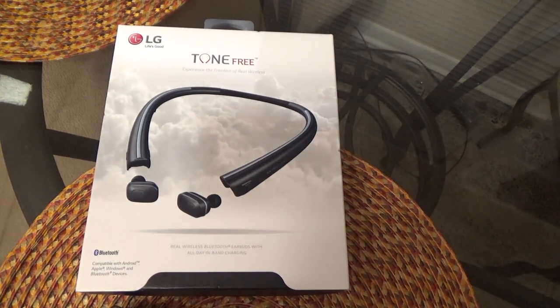What's up YouTube fam, your boy Tecmo here again back with another review and unboxing. Today I have the LG Tone Free completely wireless earbuds, new for 2017, and these are supposed to rival other completely wireless earbuds such as the Soul Republic Amps Air that I've reviewed on the channel and the Apple AirPods.